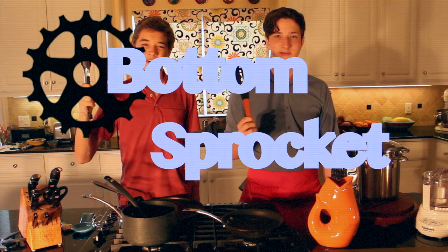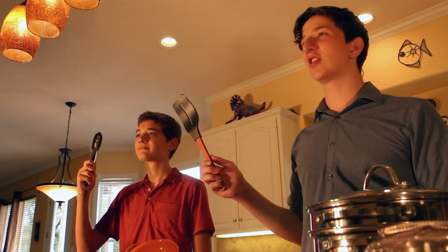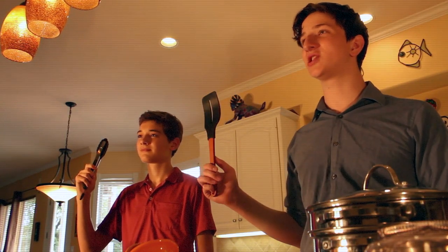Hello and welcome to Bottom Sprocket, the show where we discuss the technicalities of the kitchen. I've gotten the opportunity to test out the latest model from Spooberoo, the WDN-SPN.